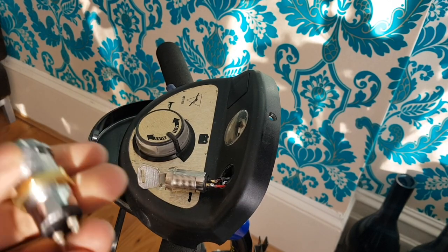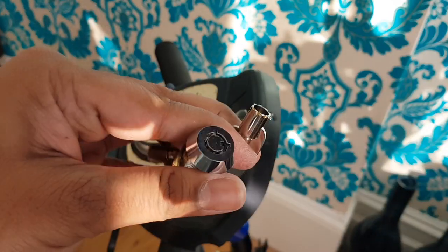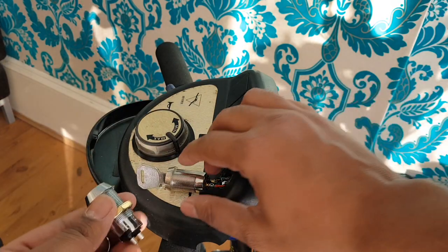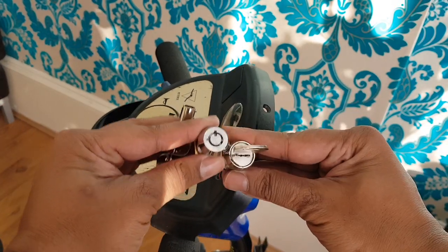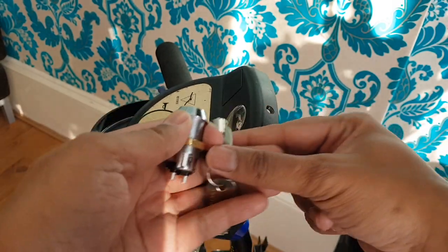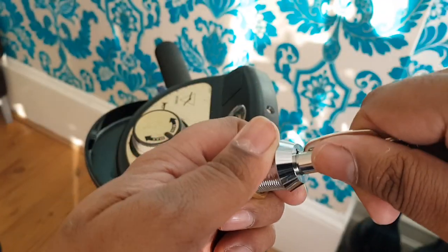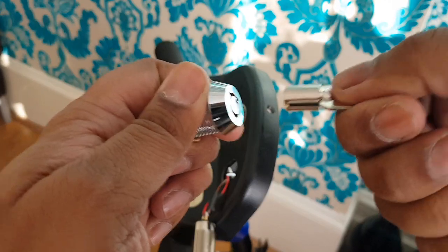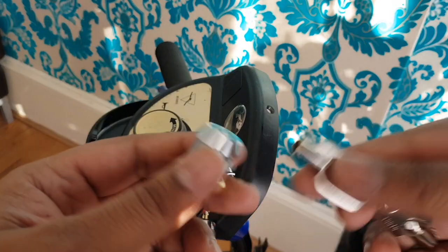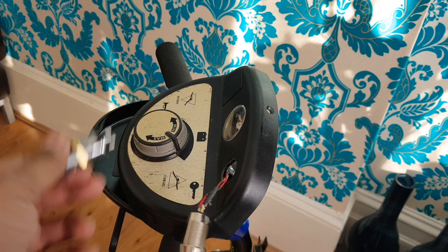All right, here we go — got a brand new one off eBay. I think it cost about three to five quid. There are loads of different ones; the barrel size just needs to kind of match. This one's slightly longer, and the one thing I don't like — which you can't tell from eBay — is that the key doesn't hold itself in position when inserted. The other one held the key in, but this one doesn't. That's all good though; we just need to unsolder the old one and solder this new one on.